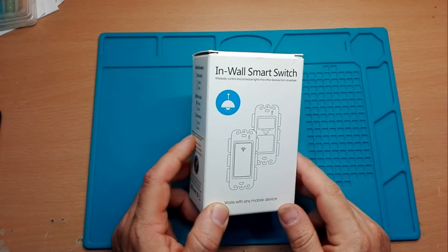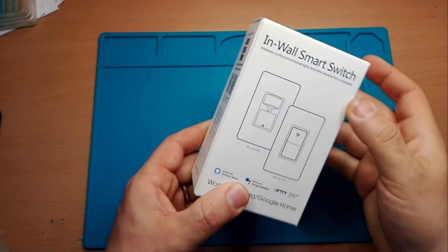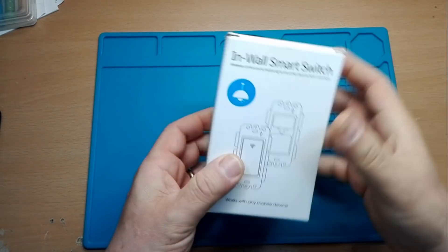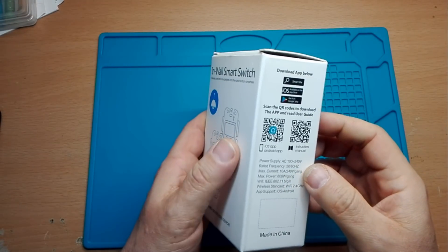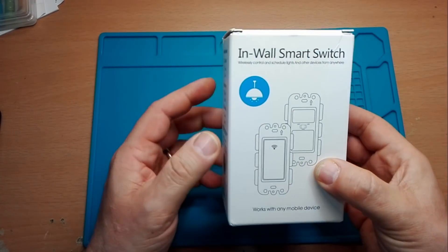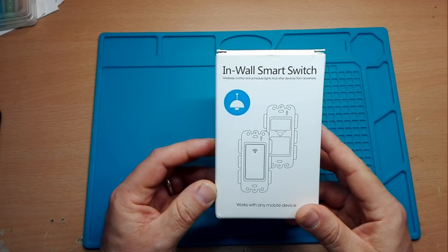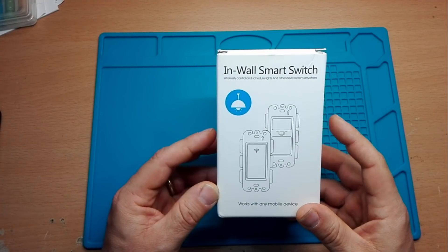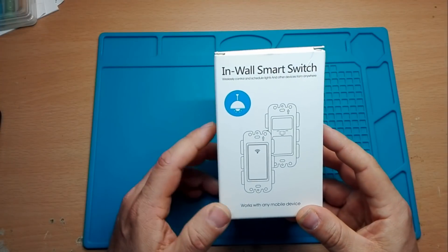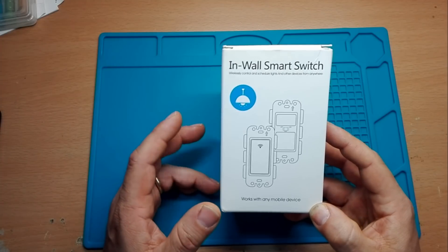Oggi parliamo di un interruttore, un sensore di movimento o di luminosità della Zenismart, e vediamo anche come funziona. Vediamo cosa c'è dentro la scatola e con quale app funziona, che è sempre la nostra Smart Life. Vi ricordo che Zenismart il giorno 28 avrà dei forti sconti per tutti questi prodotti, ci saranno dei coupon e anche dei regali.